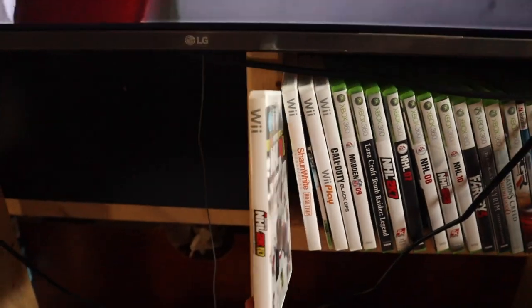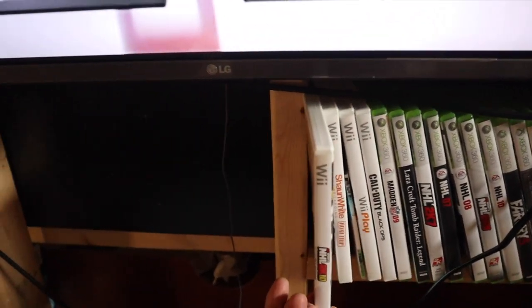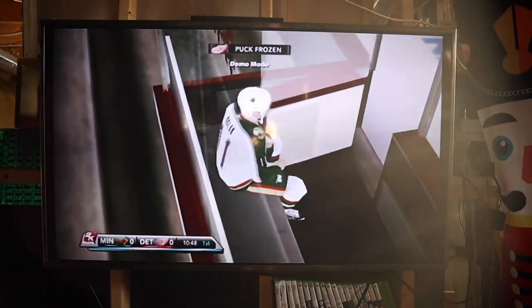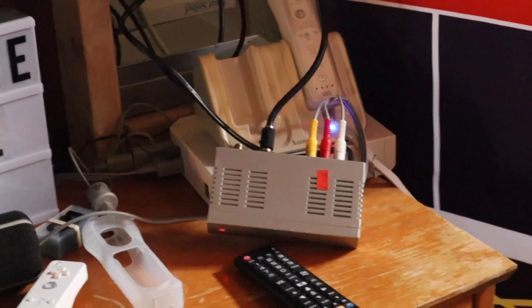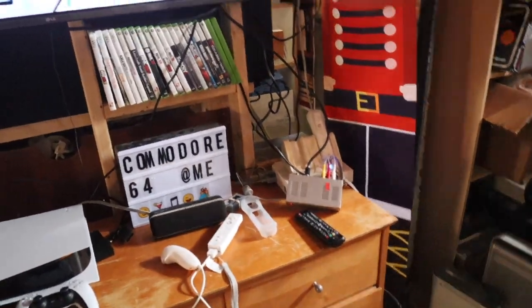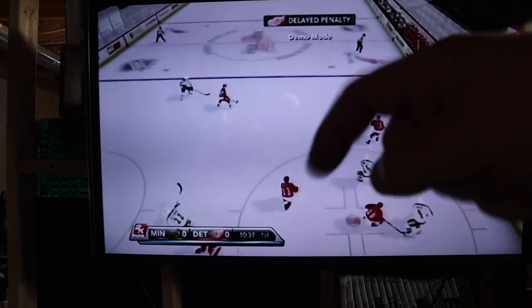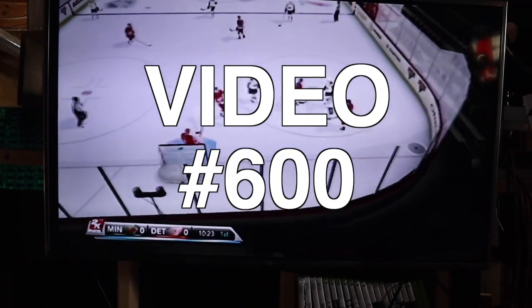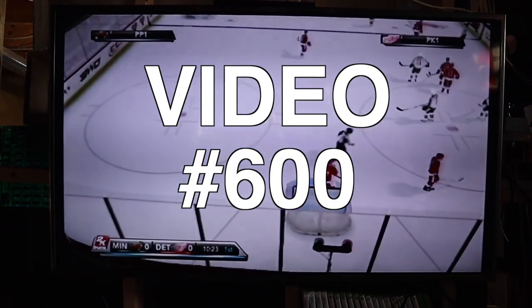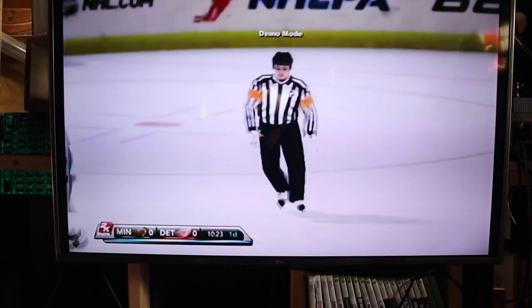I believe that's this game right here - NHL 2K10 for the Wii, one of my favorites. I think that picture looks phenomenal for what that is. So that's just using this little thing - go buy it, look it up on eBay, it will save you so much grief. That's it, thanks for watching. If you have any questions leave them in the comments below. I think this is video number 600 - yeah, 600. It's a lot of videos. Take care, talk to you soon.